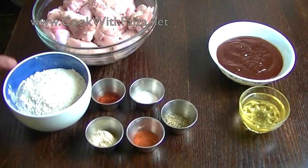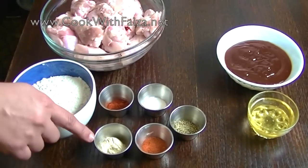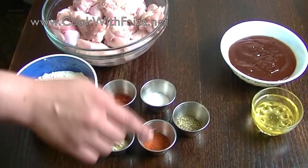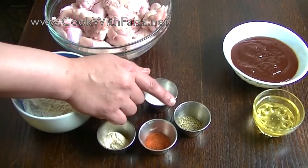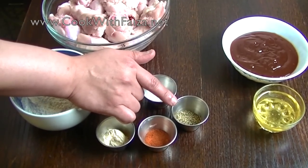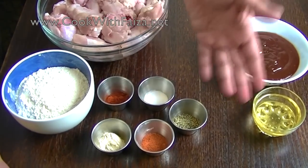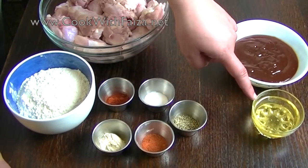You will need plain flour (maida), red chili powder, garlic powder, salt (namak), paprika powder which you can get in bottles, and fresh crushed black pepper (Kali Mirch). The coating on it is called barbecue honey, so you will need ready-made barbecue sauce and honey.